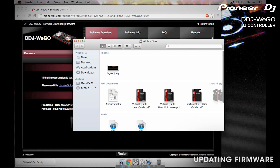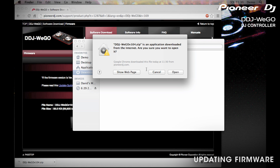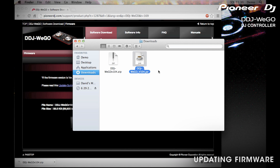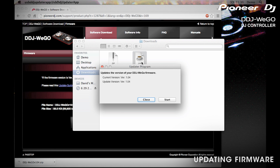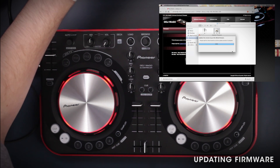Now we'll go find the firmware file and run the update. It's a zip file, so you'll have to unzip it first, and then the updater file is actually a .jar. Give that a click and we'll start the update. The installer will tell you which version you're starting with and what you're updating to. This may take a few moments. When the update is complete, the lights will flash on the Wego, letting you know that it's finished.